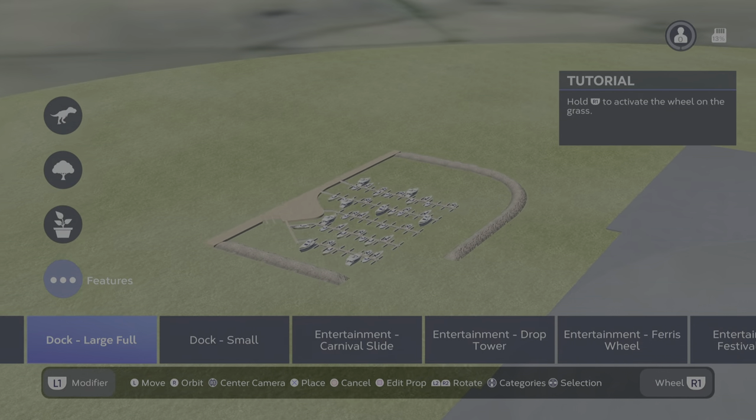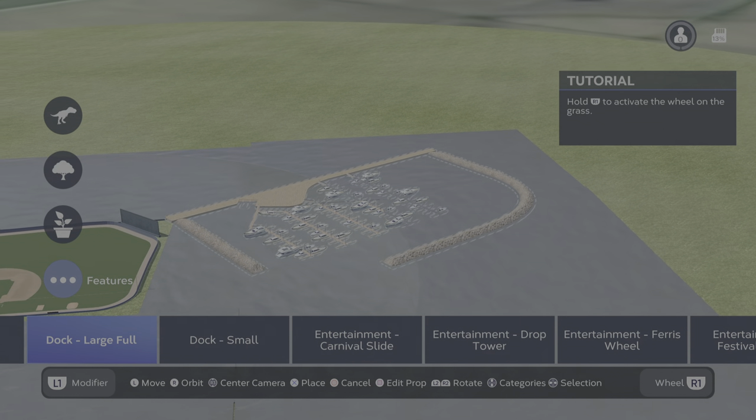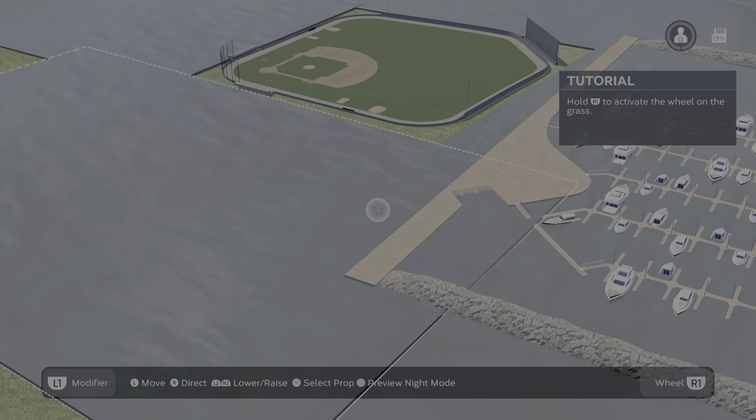Here's some boats, right? You can put those there. This actually does make sense to put boats in the water. But you can put other stuff in there too - stuff that doesn't belong in the water. I put boats there.